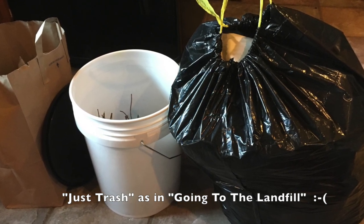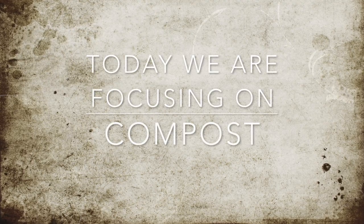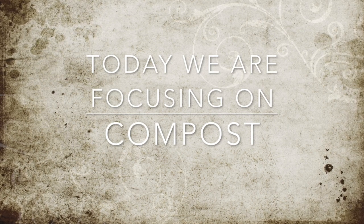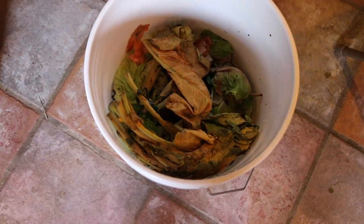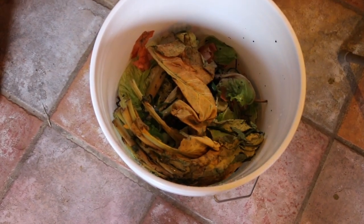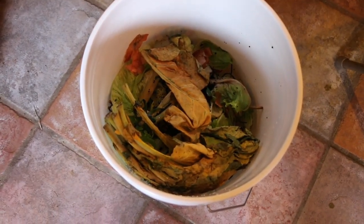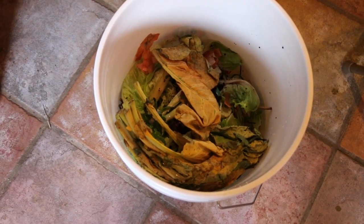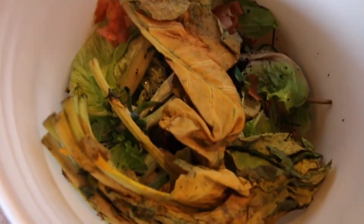Here we are — this is like compost official, and I am so happy today. I actually have help, so we're going to go out here and take a look at the compost pile and get some tips on what we are supposed to do with this.